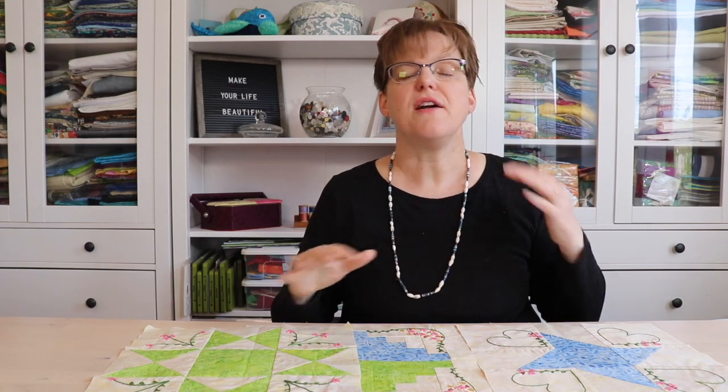But if you're going to add embroidery to a quilt, there are a few things that you need to consider to help get a successful finished project. The first thing that you need to do is make sure that all your threads are very secure in the fabric.